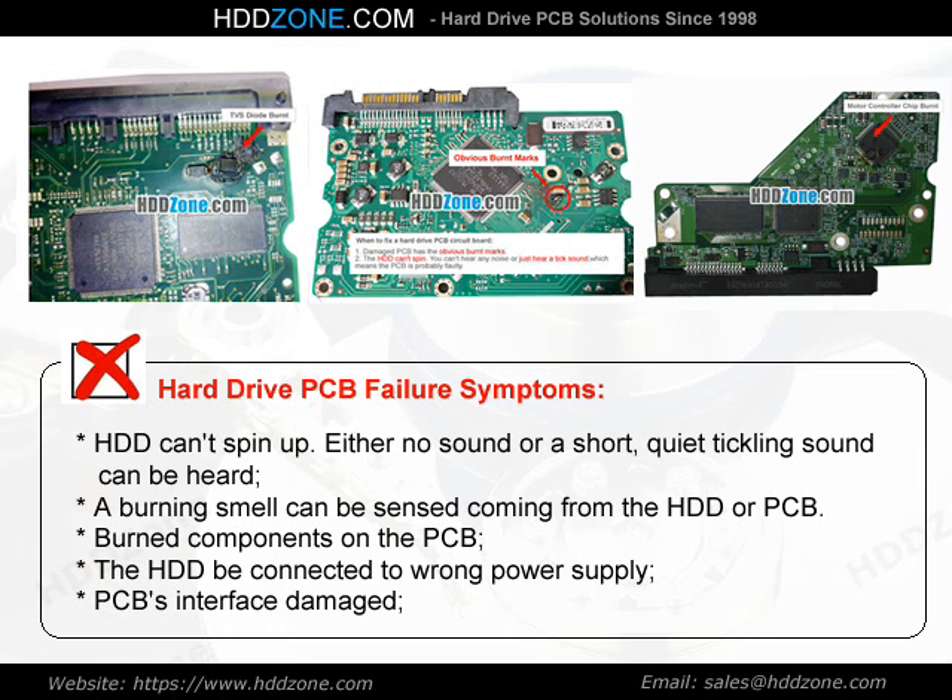A burning smell can be sensed coming from the HDD or PCB. Burned components on the PCB, the HDD connected to wrong power supply, and PCB interface damage are common failure signs.